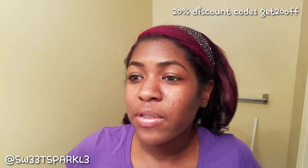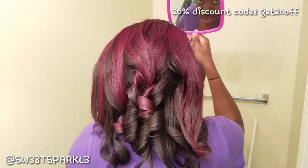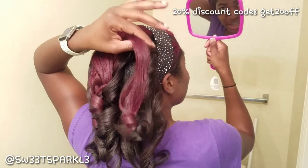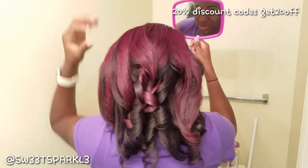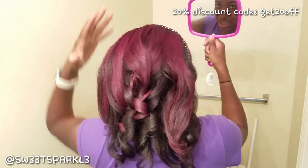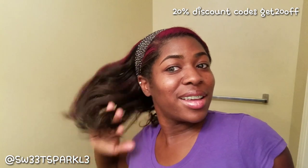I'm finished and haven't looked at the back yet, so we're going to see the back together. The ones down the middle look really good, but the ones on the side need work. I'm going to run my hands through my hair and separate the curls a bit, then we'll turn back around and see what we've got.